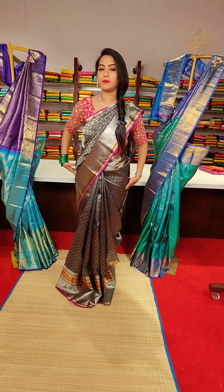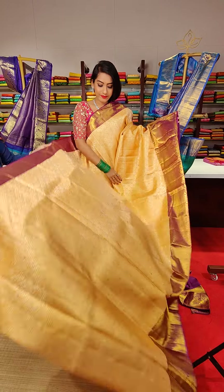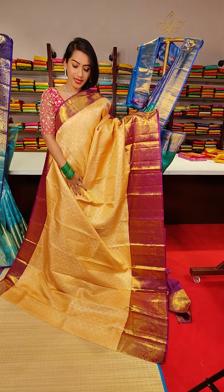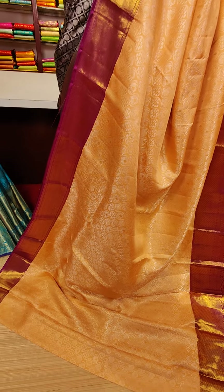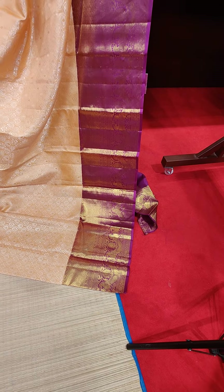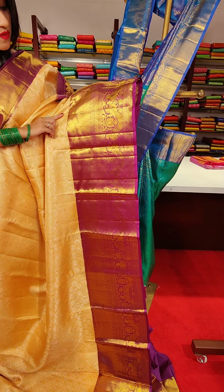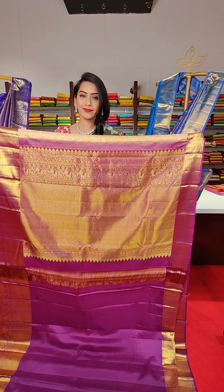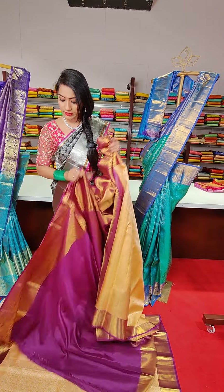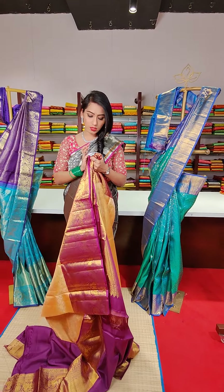The next saree is in a very lighter shade — a peach colour saree with silver zari work all over it. We have a magenta colour border with criss cross motifs and peacocks in golden zari work. The pallu and contrast magenta colour blouse complete the look. The price for this saree is 29,500.